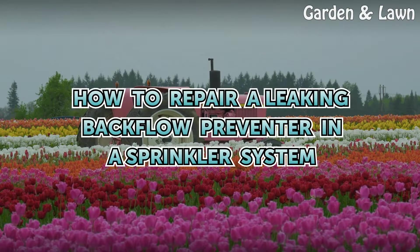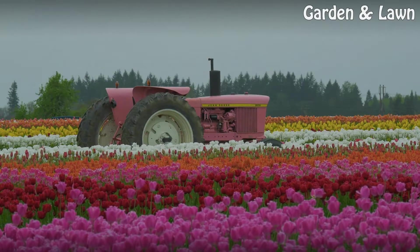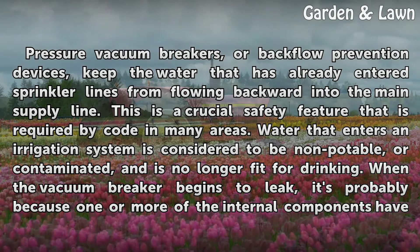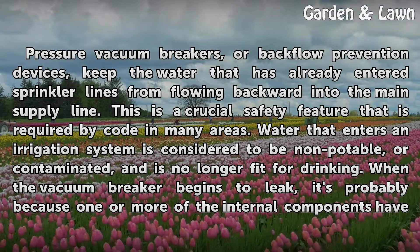How to Repair a Leaking Backflow Preventer in a Sprinkler System. Pressure vacuum breakers, or backflow prevention devices, keep the water that has already entered sprinkler lines from flowing backward into the main supply line. This is a crucial safety feature that is required by code in many areas.